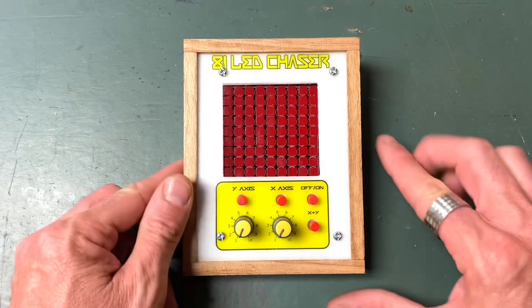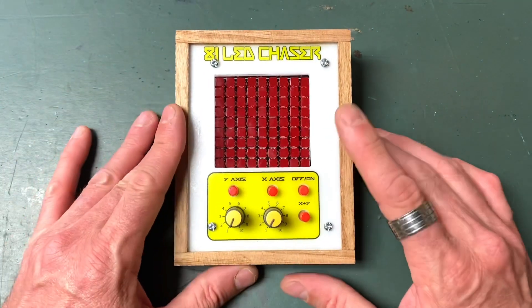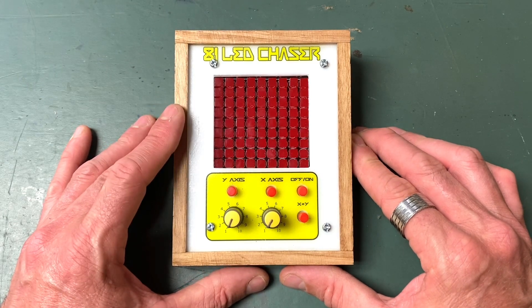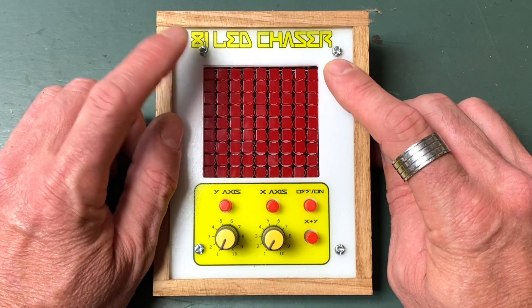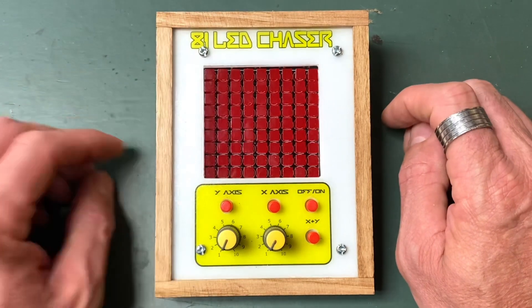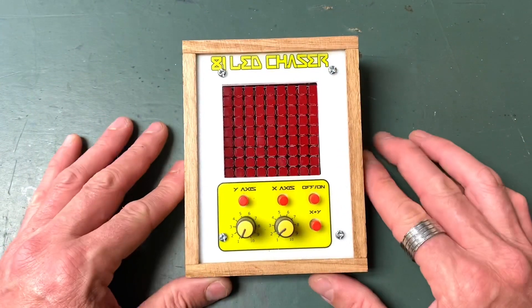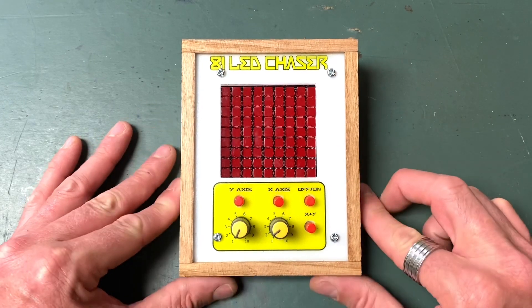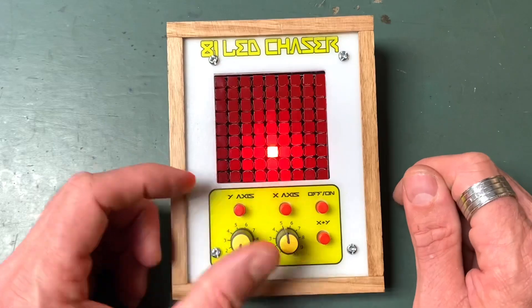Here it is — my finished 81 LED chaser in a little case I put together. If you want to make your own case and front panel, all the information is on my Instructables page; there's a link in the description. You can probably see the mounting screws for the PCB — not really where I wanted them, my OCD is kicking in — but I've fixed it now and the screws come on either side. There's a USB-C charging module at the back that charges up an old mobile phone battery, and a booster module that boosts the power up to nine volts.